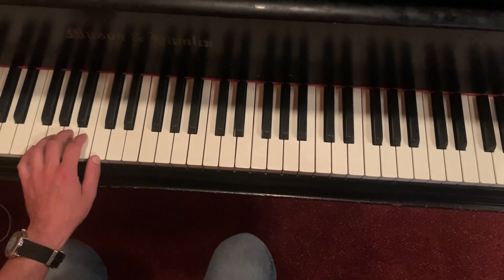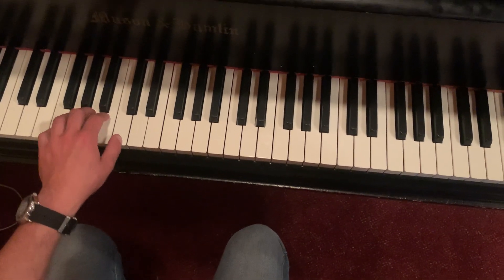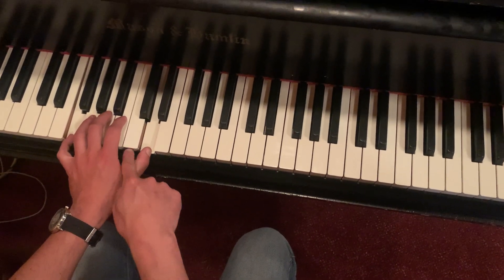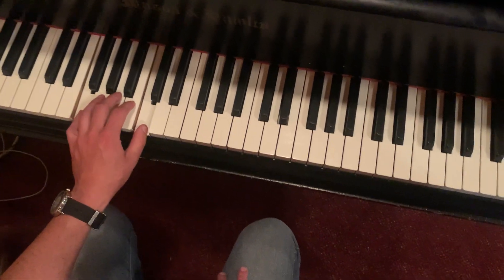I play the same thing — I play the pinky and the thumb, making sure they're five notes apart. I strike them both, then I open it up one more note: I bring my thumb up one more note and then bring it back down.